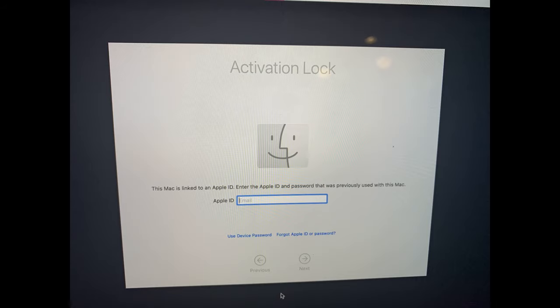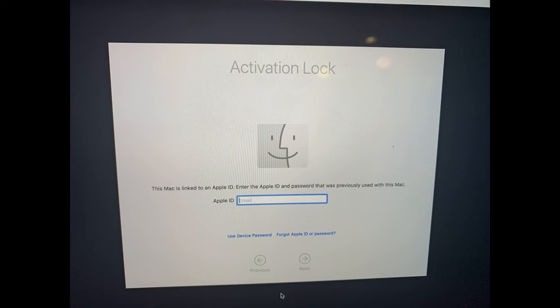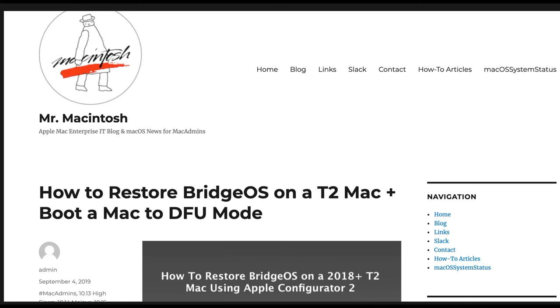As long as the machine is not activation locked, this method will completely restore a password or firmware locked machine to full usability. It will also allow you to wipe an activation locked machine. However, it won't complete the restore without a password, so you'll end up with a blank drive and a laptop that is basically bricked. So here's how it works.